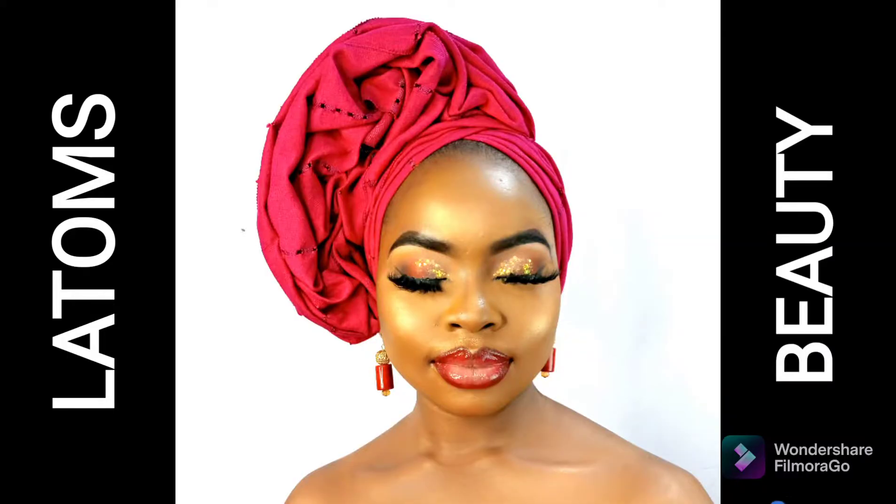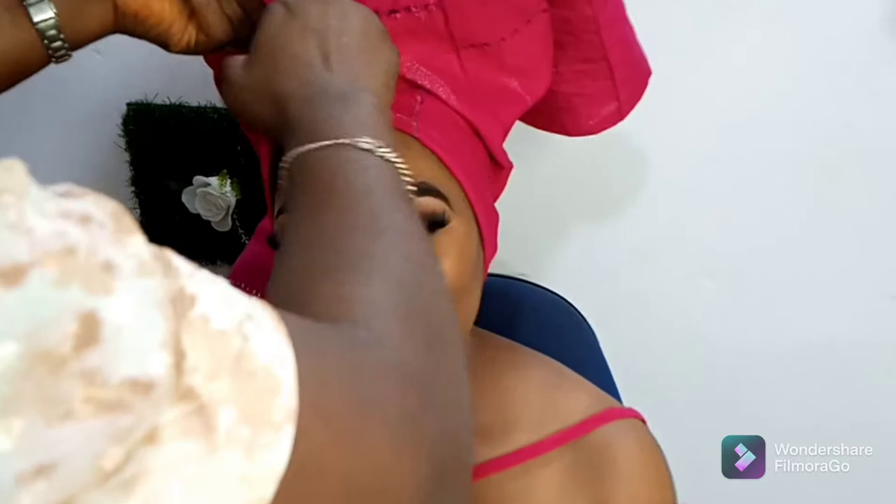Hello, welcome to Laton's Beauty. In today's tutorial, I'll be showing you how to tie this beautiful gele called Rough Rose Gele. So let's get to work. Here is the gele I'm using.